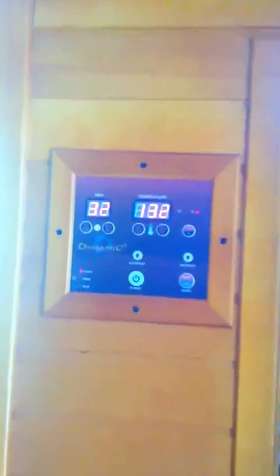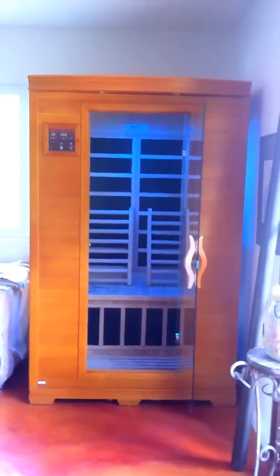It looks good, it works really well, and I'd highly recommend it. Again, it's a Dynamic. We got it through Costco, and I will put all the specifics in writing at the bottom and tell you more about why we chose this sauna over the other ones. Thanks for watching.